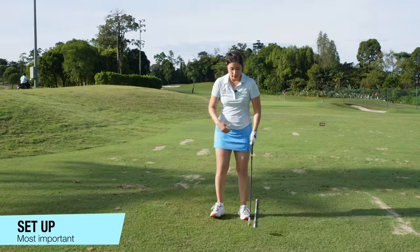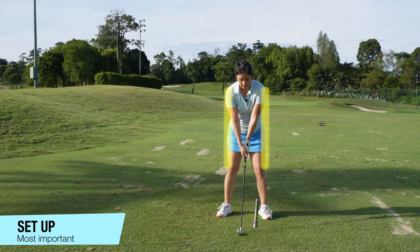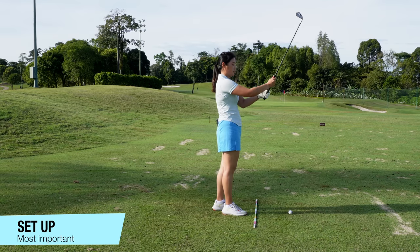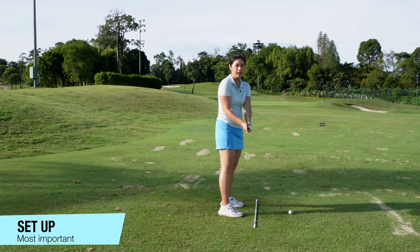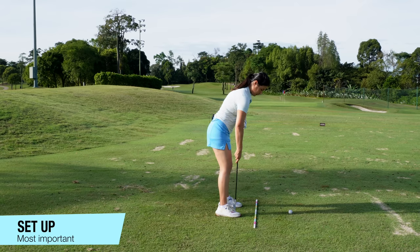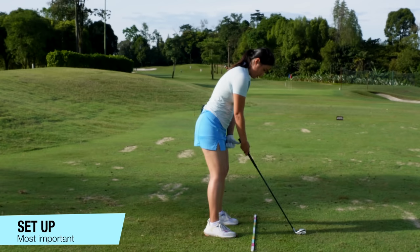Number two is the width. For an iron shot, just focus on shoulder width to be consistent — just shoulder width. With the ball, make sure you check your grip. Stance about shoulder width. I have an eight iron in my hand. We want our armpit, our knees, and the balls of our feet to be in one line. A good measurement will be a fist and a thumb from the left eye.